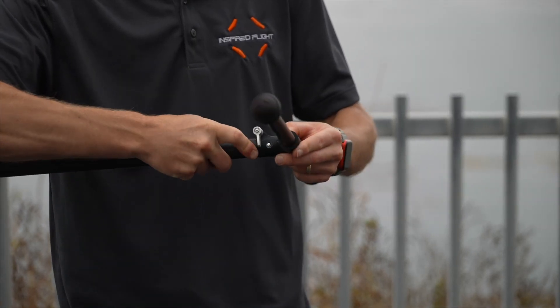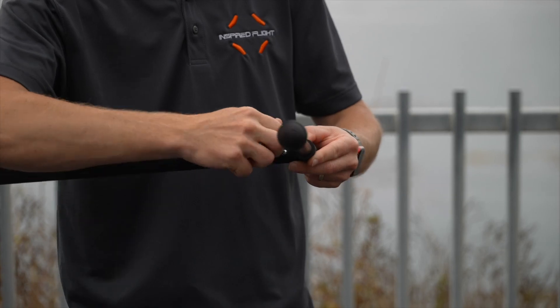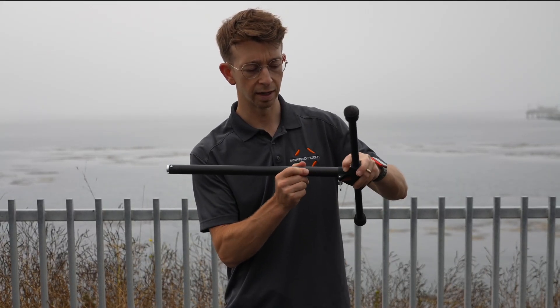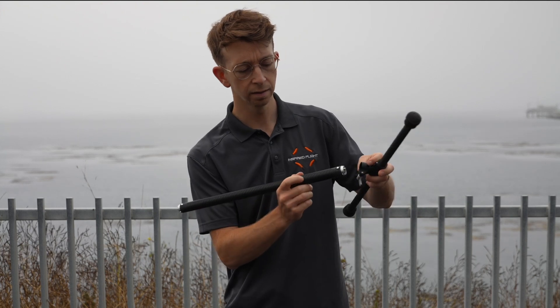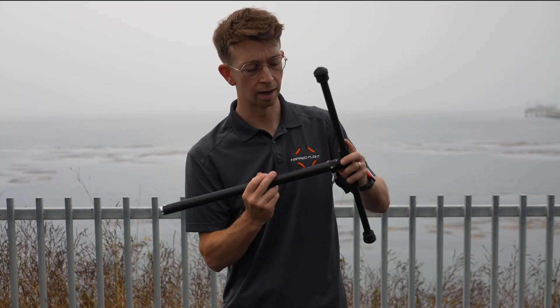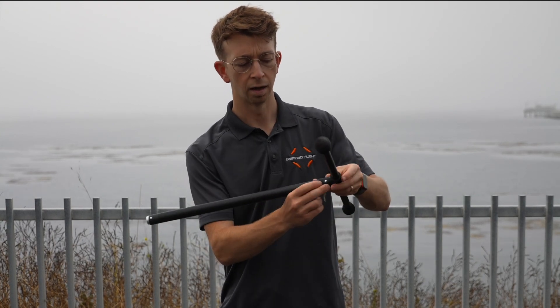In addition to the existing ratcheting clamps, there is now the retention pin. To insert and remove the landing gear, simply push in the retention pin and it'll align with the hole on either side.